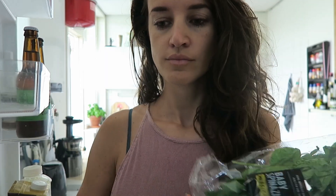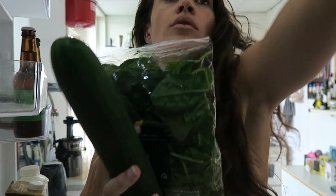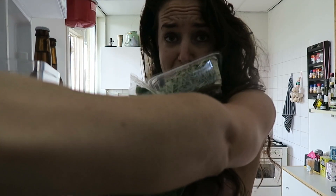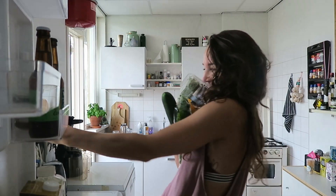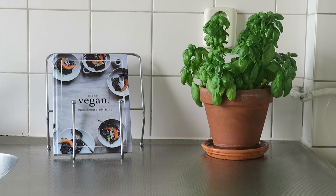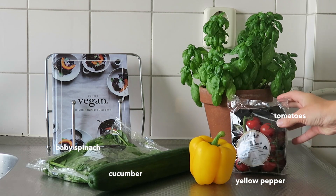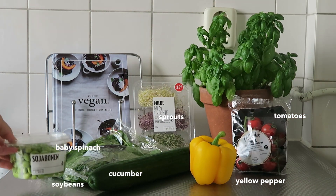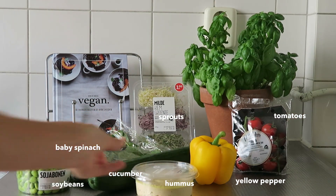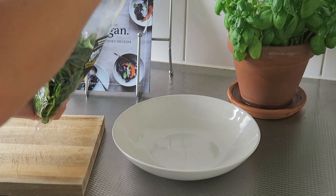For lunch, one of the easiest and healthiest things I like to make are Buddha bowls. I simply choose six to seven veggies that you can eat raw and don't really have to prepare, so it's really just a quick and easy fix. For this one I chose baby spinach, cucumber, yellow pepper, tomatoes, sprouts, soybeans, and then as a topping some hummus and olive oil.